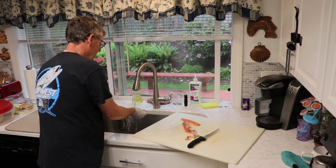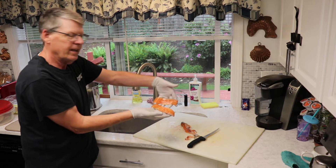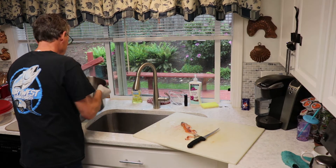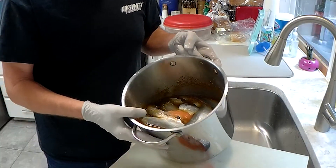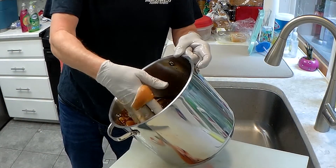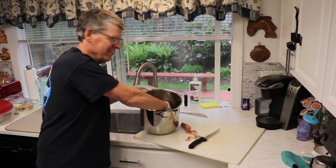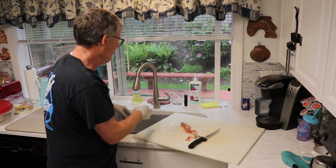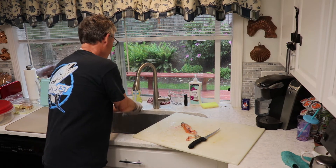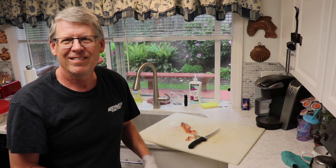A little rinse on this guy, and these fillets are good to go. Getting a nice little pile of fillets here. I gotta say, I love smoked kokanee — it's one of my favorite treats to eat, and my friends and family love it as well. I hope that helped you guys out a little bit, and we'll see you on the water.